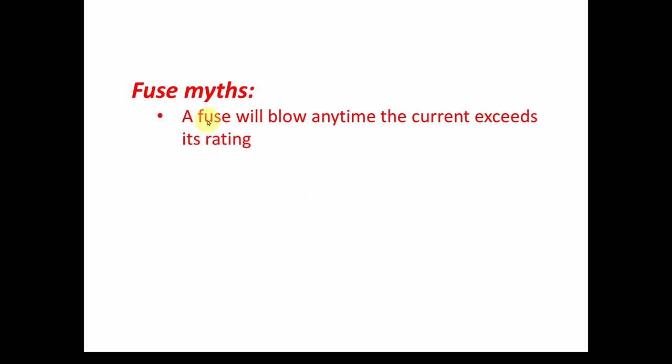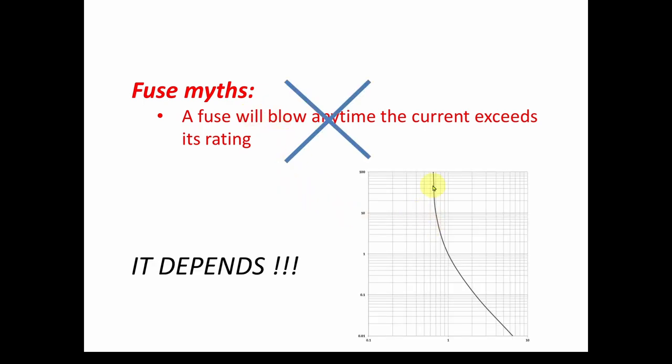The second myth is: anytime the current exceeds a fuse's rating it will blow. A lot of people believe that — put a little over a half amp through a half-amp fuse and it'll blow. As we showed, that's nonsense. It depends on how much you exceed the rating and the characteristics of the fuse. There's no simple answer. You really need to understand what's going on in your circuit if you're going to use fuses correctly.